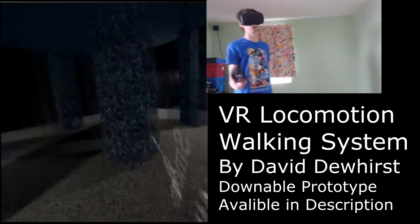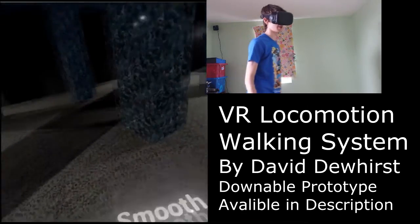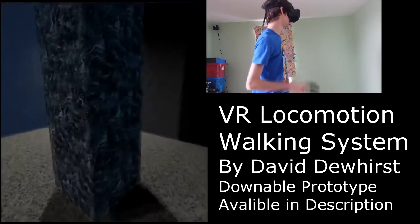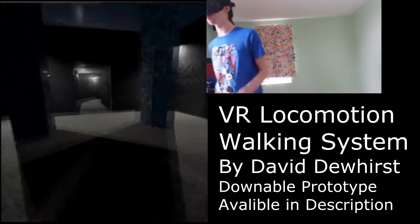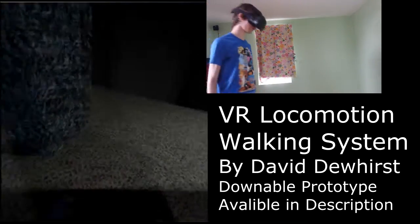The players can't walk on forever — they do have limitations. There's nothing stopping the player from putting their head through the wall, but I've stopped the player from being able to go through the wall because of the collision.